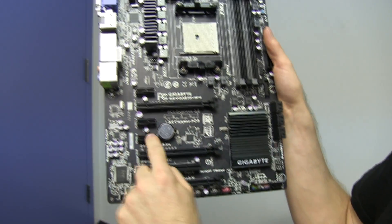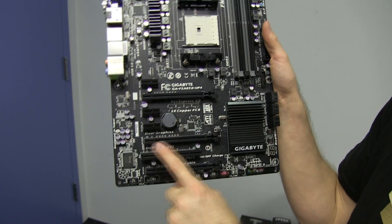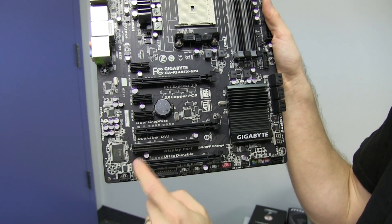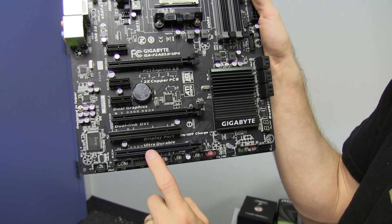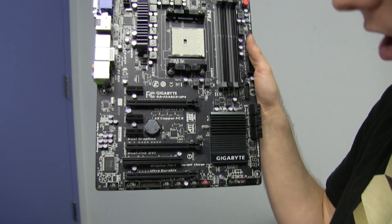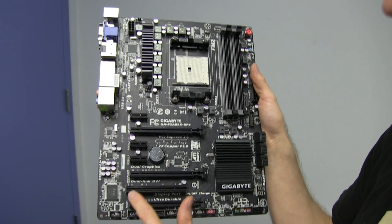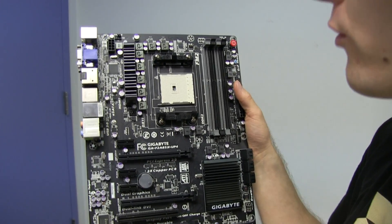Extra power front USB 2, three non-extra power front USB 2 — this one's perfect for charging tablets. Trusted platform module, front panel audio, three PCIe 1x slots, two PCIe 16x physical slots although one is only wired for 8x, and one is only wired for 4x. You really only want to run Crossfire on this board with two cards. And one PCI slot in case you've got some legacy stuff to bring with your new build.